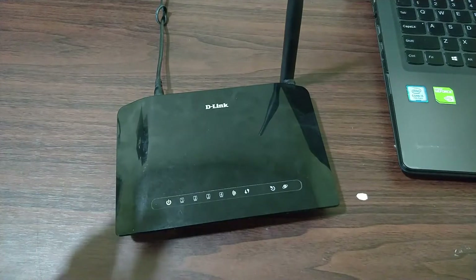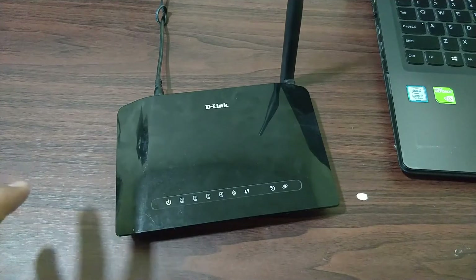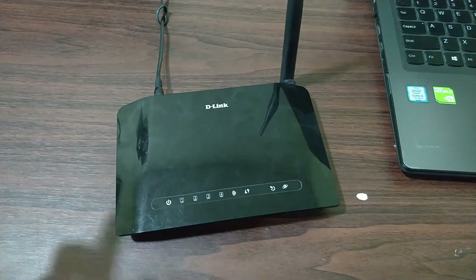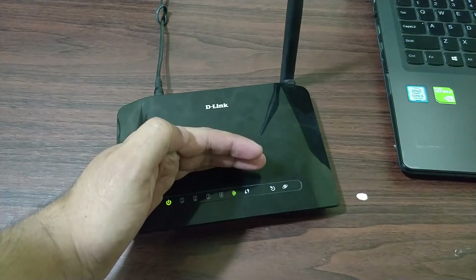This method works with all routers that are available out there, irrespective of the brand, so you do not need to worry about that. You simply need to follow this procedure and you are good to go. First of all, you have to reset your router.